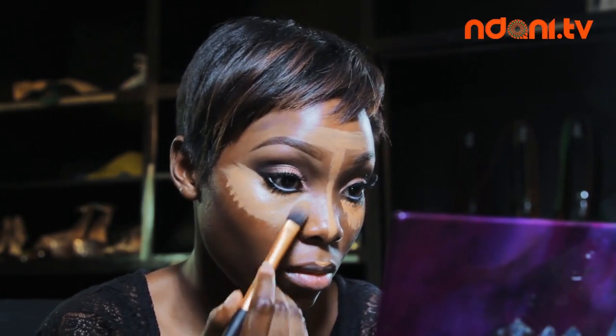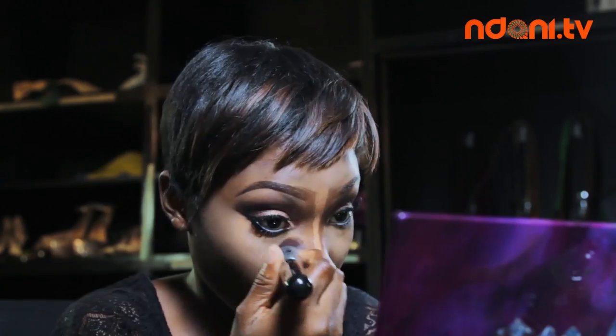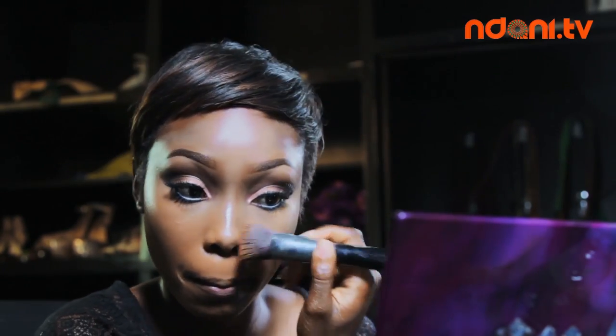I use a Real Techniques Flat Foundation brush to blend out the concealer underneath my eyes. Then I use a Beauty Blender and a Sigma Flat Kabuki brush to blend it all. Then I apply my exact shade of Mary Kay foundation all over my face, not forgetting my neck of course.